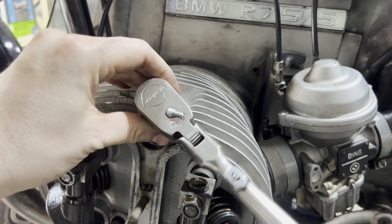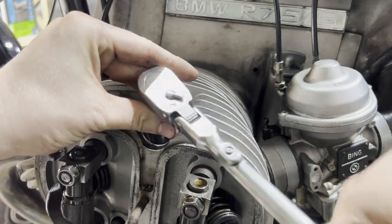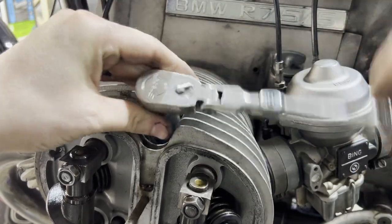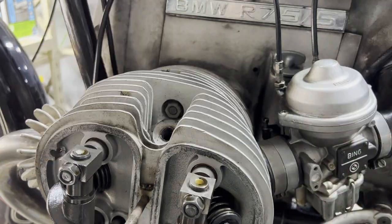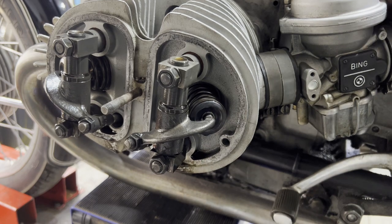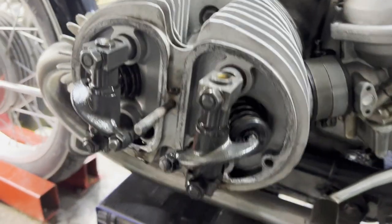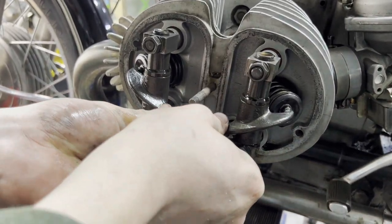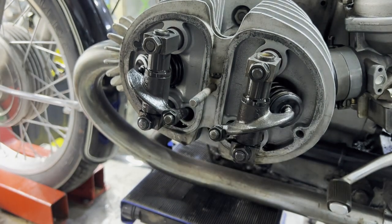We'll get our spark plug out of here and set the bike to top dead center. One other thing I forgot to explain is that this procedure is going to apply to every single BMW airhead. You can see in our timing window right here it's on top, and both of our valves have play, so we know we're at top dead center compression.